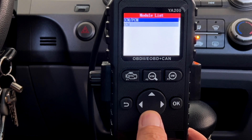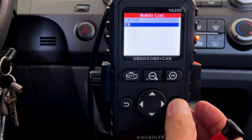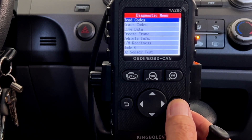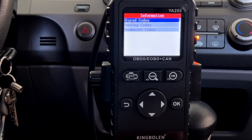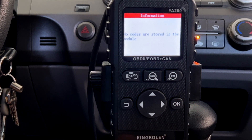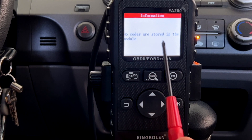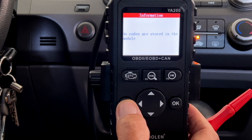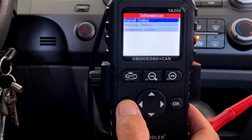Let's look at the transmission control module codes. I'm going to read codes — stored codes. So I don't have any transmission codes; no codes are stored. So let's go back — they must be in the PCM.